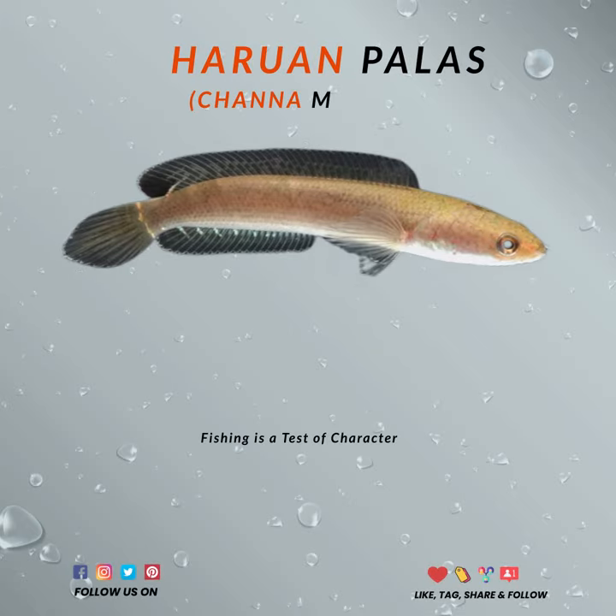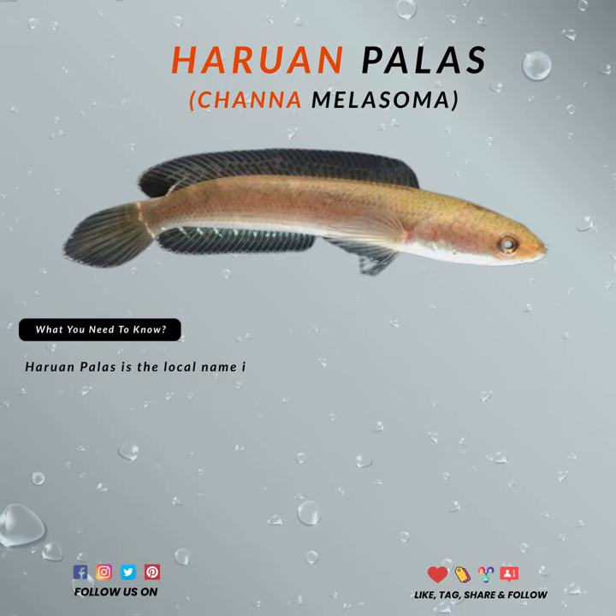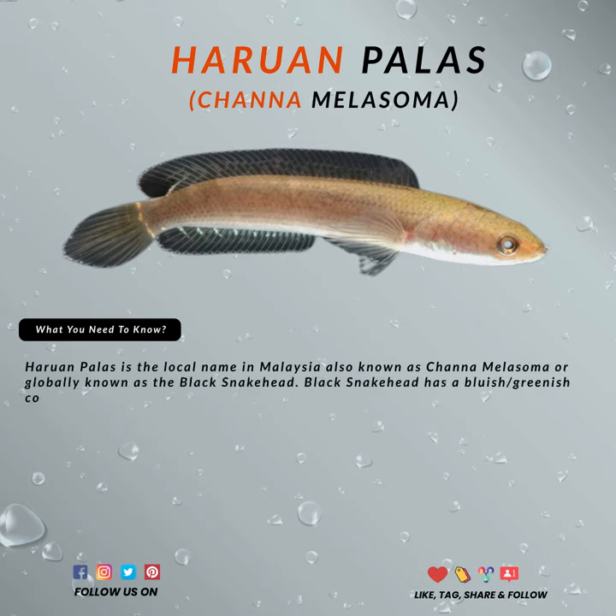Hello! Chana Melisoma, also known as the Black Snakehead, is a really hard fish to find. The Black Snakehead has a bluish-greenish color on the lower half of its body, while the other parts are slightly dark or slightly brown, depending on the quality of the water.